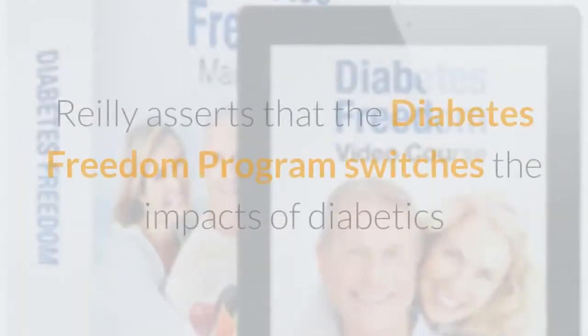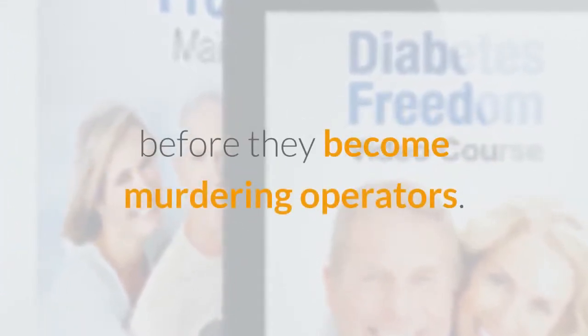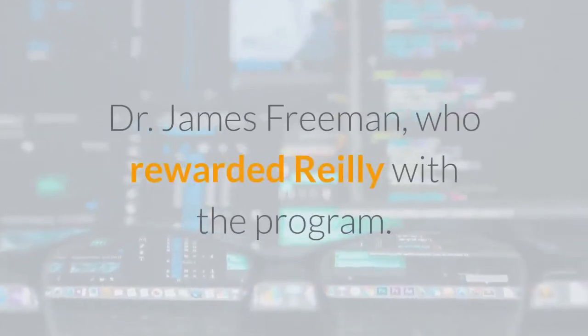Diabetes Freedom Review. Riley asserts that the Diabetes Freedom Program reverses the impacts of diabetes before they become serious. He depends on it, and he is supported by Dr. James Freeman, who provided Riley with the program.